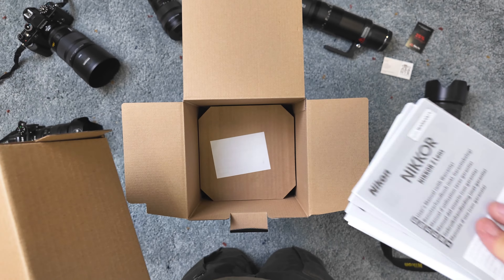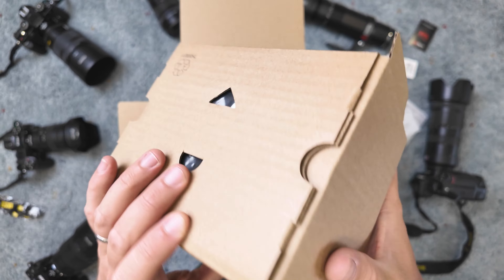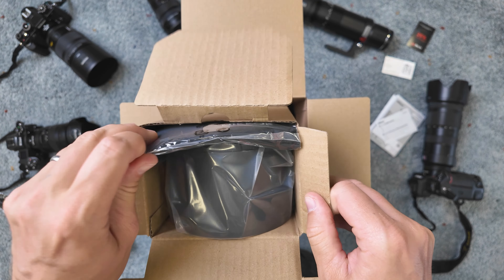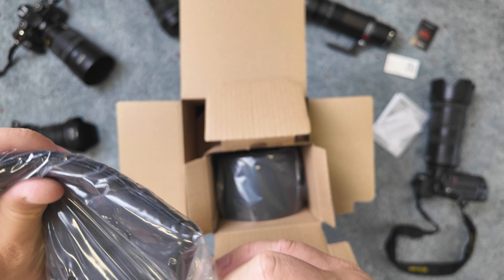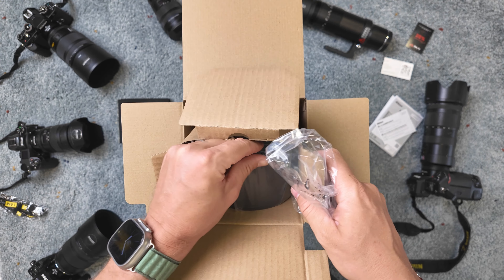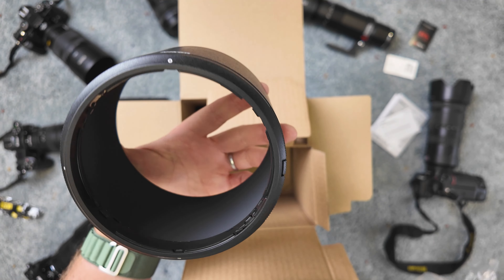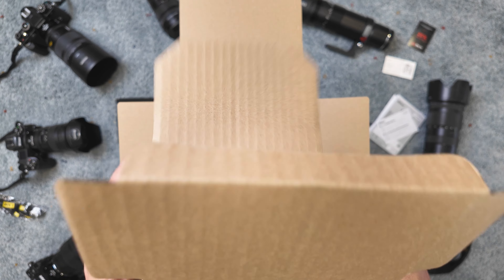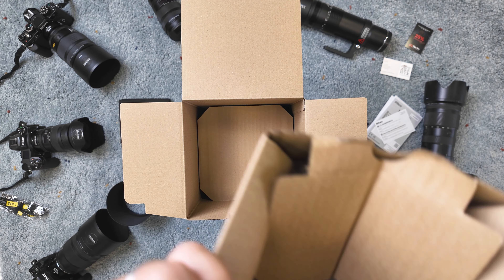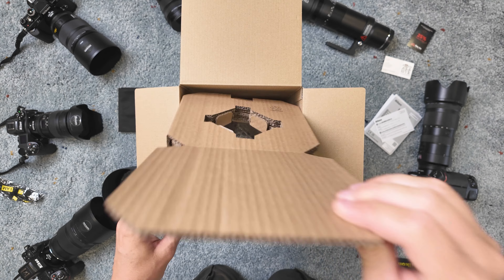Let's open the box — manuals, serial numbers, warranties... I'll skip those for now. It's a lens cleaning cloth — a huge one. And now the lens hood — the biggest I have right now. Let me put everything aside and let's look at the lens itself.